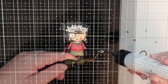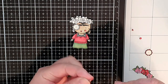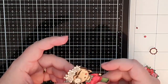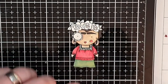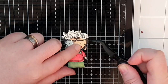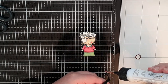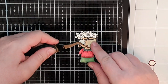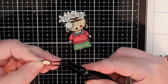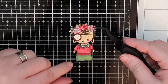Next up are her tiny earrings that I cut out and colored with a gold gel pen. Then I glue down an extra teeny tiny rosy cheek and an extra teeny tiny red mouth. Next up are those extra stacked eyes and I glue that single eye down before I glue down those stacked flowers in her hair.